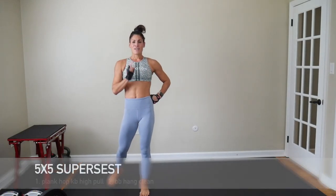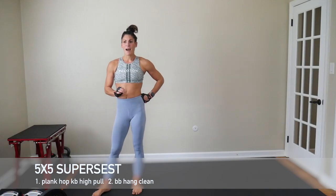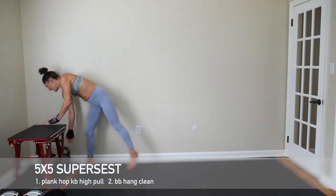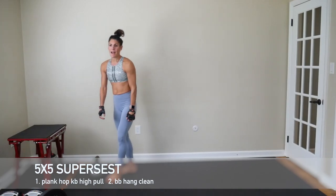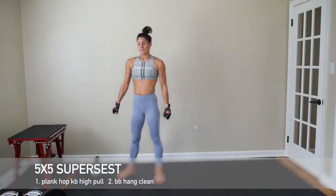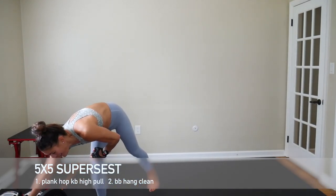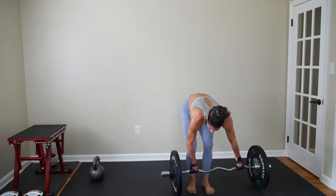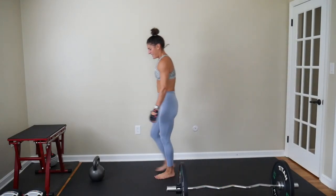Moving straight on. We're going to head into our first full body superset. We're doing a plank hop, kettlebell high pull, and a barbell hang clean. This is a five by five — five reps, five times through. Plank hop, high pull — you're just pulling that weight up to your chest. Hang cleans, everybody's favorite move. I'm going to go with my barbell for that. Get yourself set up for success here. Make sure you have plenty of room. And let's get it started.